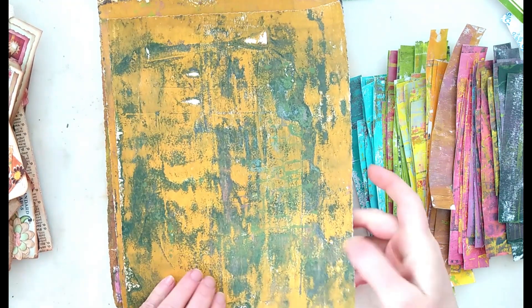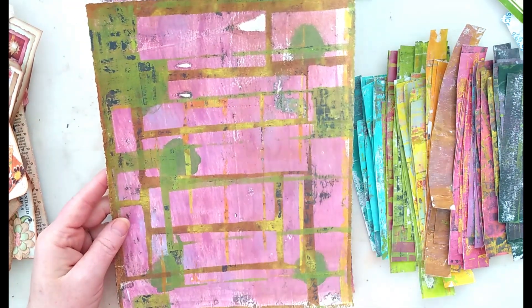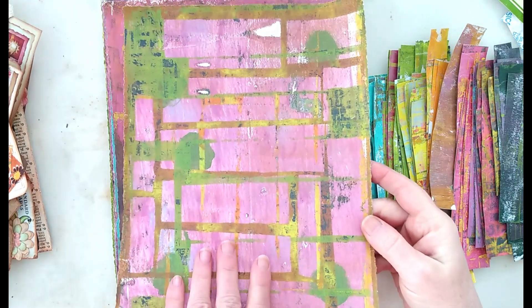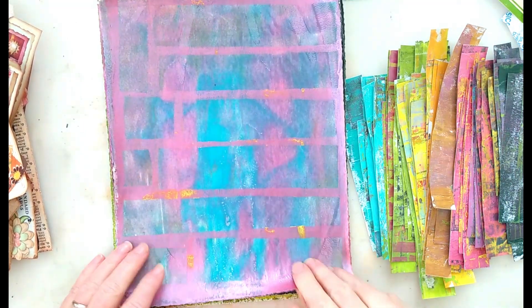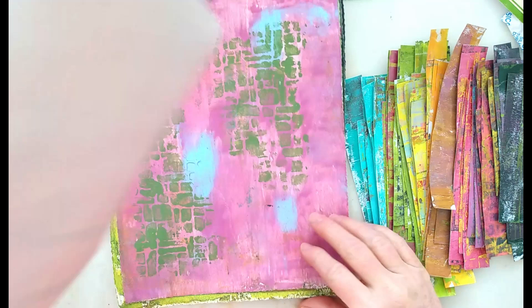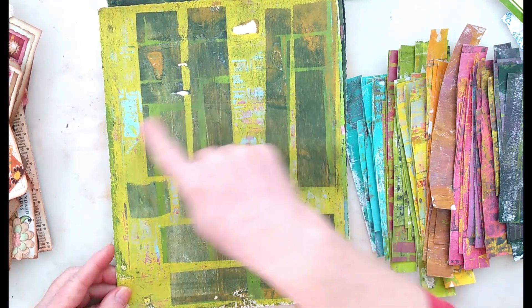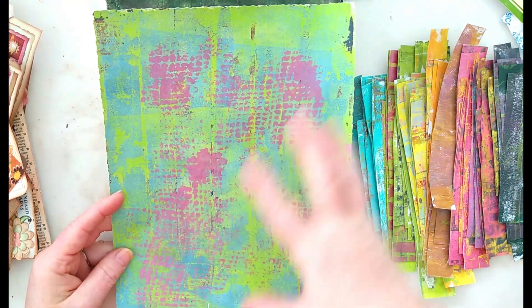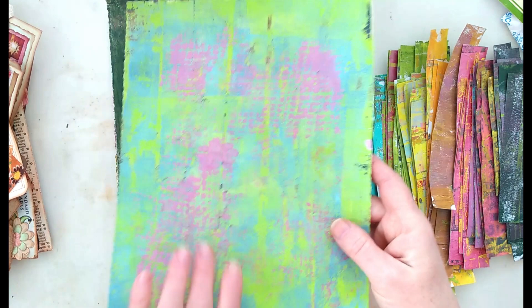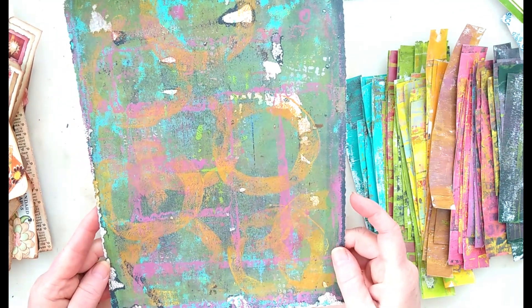Leafing through there — this one I just kept laying on the plate and it picked up some really nice color. Here I added some stuff to the top. Don't need to explain every single one, but look at what happened here in these spaces — I just love it. Now some of these could also get torn up and used as collage fodder as well. This one was a little dark — we'll have to spruce that guy up. This one I just loved. I love doing gel printing.